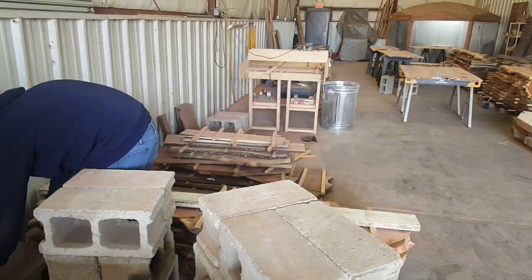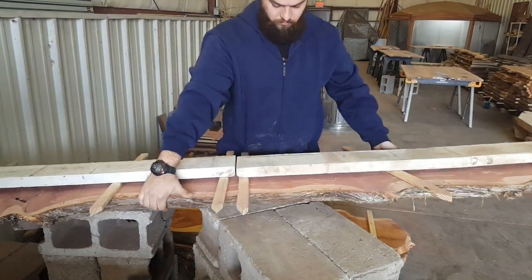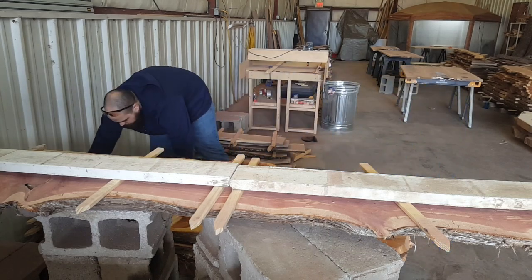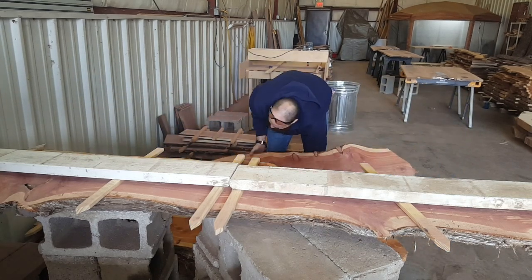Thank you for tuning in. This is Justin and Joel from Knock on Wood Custom. Today we're looking at crafting the Cedar River Table. Hope you guys enjoy.